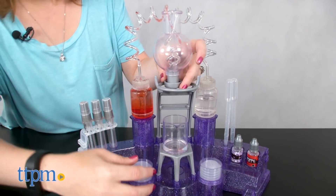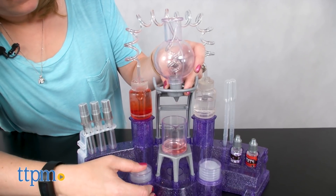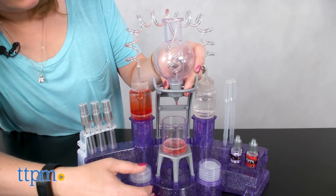Now, part of our perfume maker didn't stay together well, so we had to hold it when we were pumping the scented water into the beaker. Not that big of a deal, just something to be aware of.